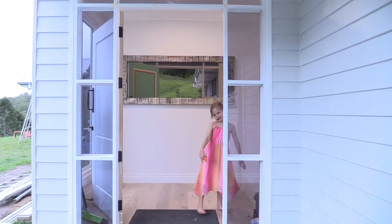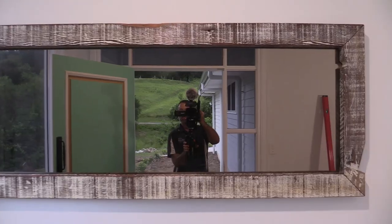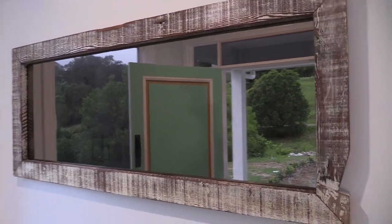Here it is in the main entry. As you walk up and in, it's a nice little backdrop. A very nice feature.